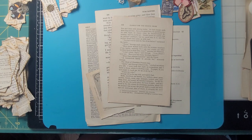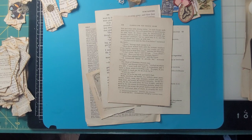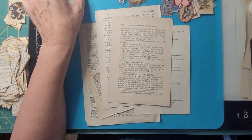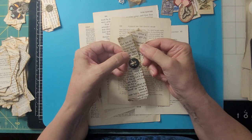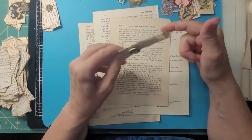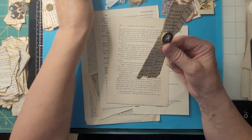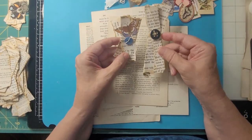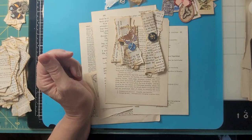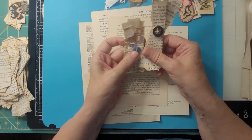Right before I left for Wisconsin, I saw a video — I don't remember who did it because my history only goes back three months and it was the end of June — but I saw someone make a cluster using book pages, wind around pearl cotton like this, and then put a button or whatever on it. I made a couple of them and left them on my desk for when I got back, so I've been starting to play with that and I'm going to show you how to do it.